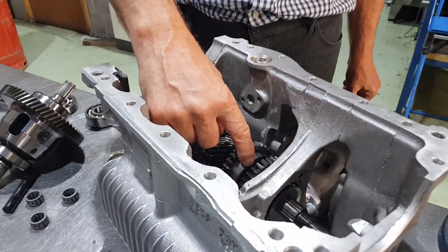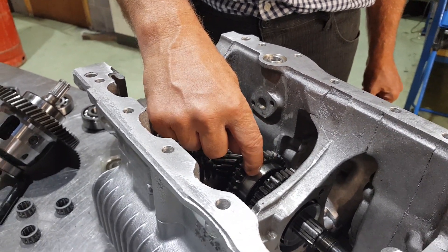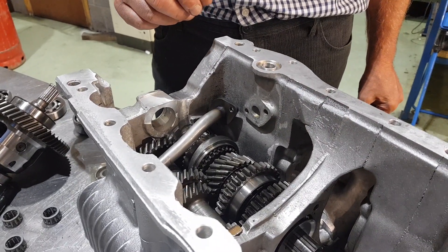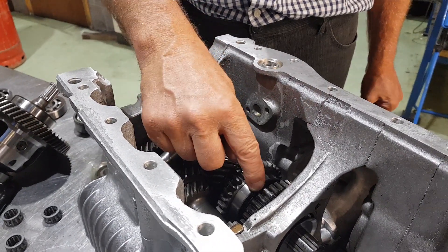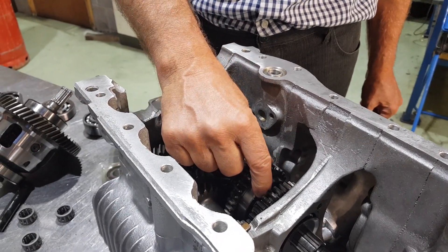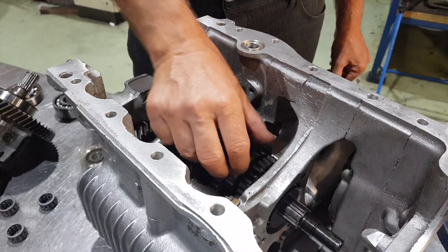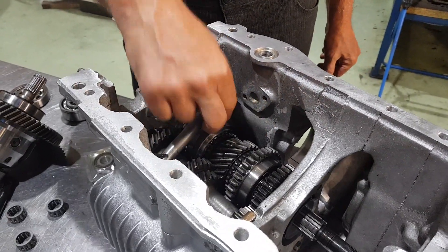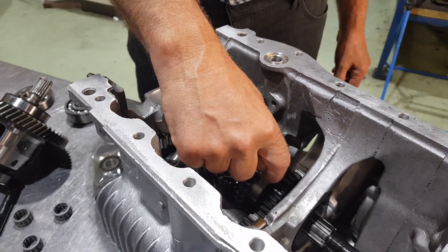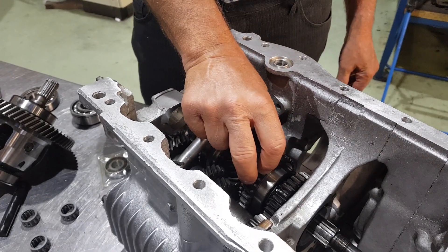On the gears and the internal dog teeth on the synchro hubs. So it's a helical box, but you still call those the dog teeth? They're the dog teeth. What happens is that piece slides over the top and the dogs inside there lock on, engaging first, second, third, fourth gear. So you need to check the dog rings, the internal dog teeth and the external dog teeth, to make sure they're not worn — otherwise you'll get no drive.